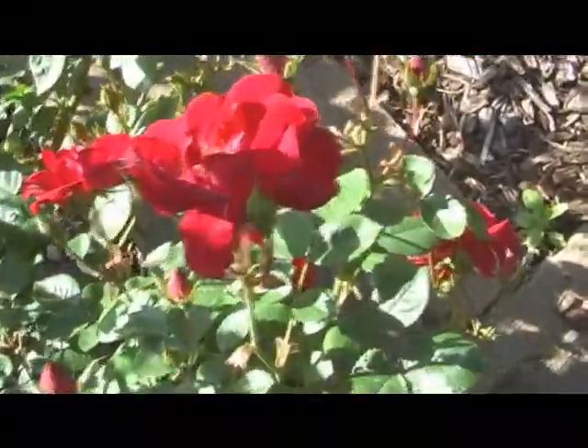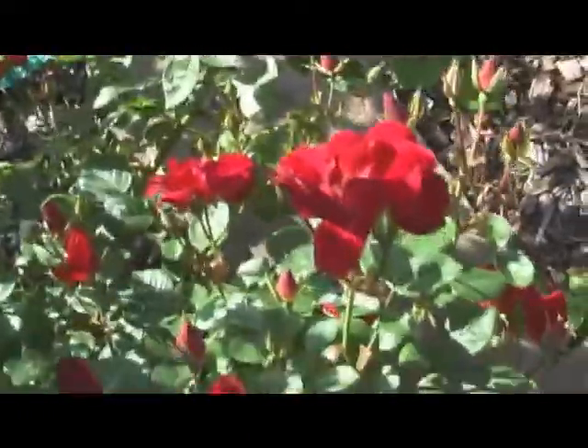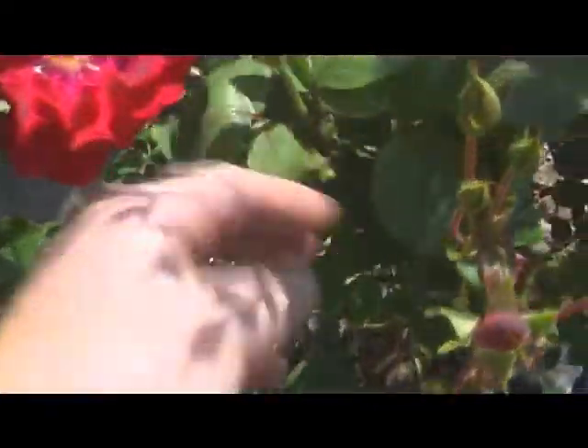Anyway, they're not a bad colour. Once they all come through I might cut it back — it's just giving the garden a bit of colour at the moment. So we'll keep an eye on that.